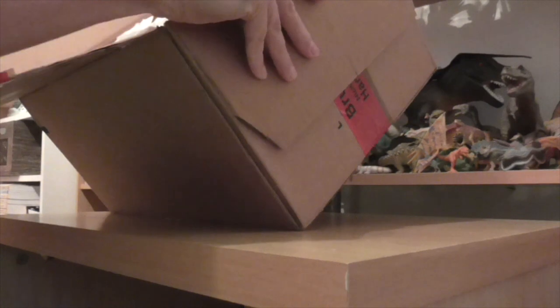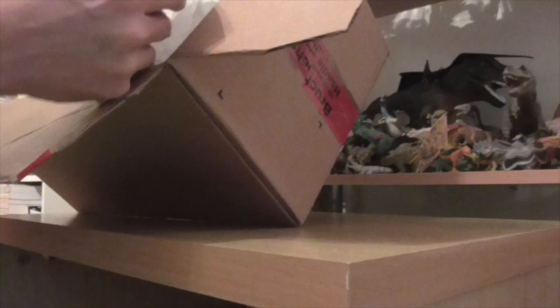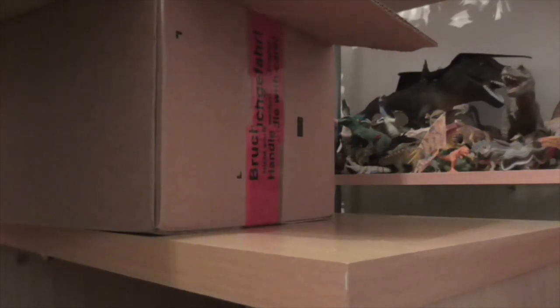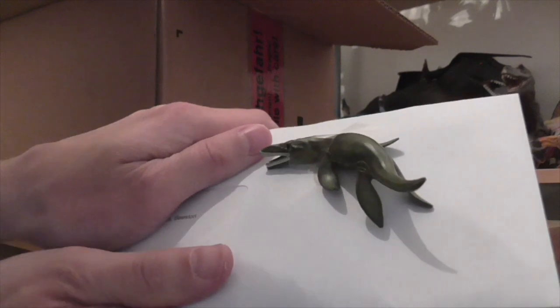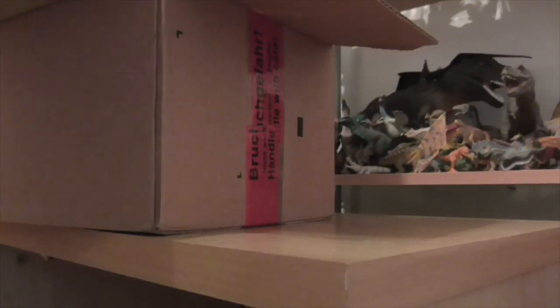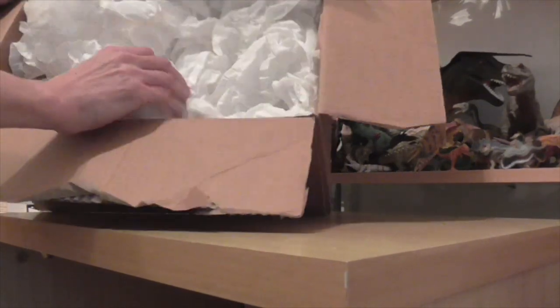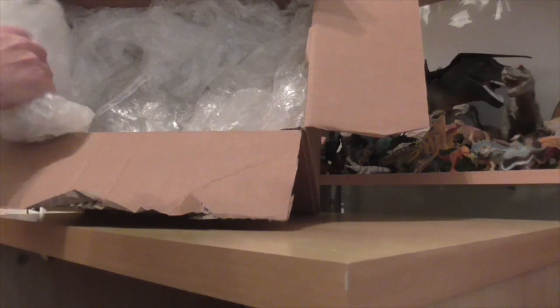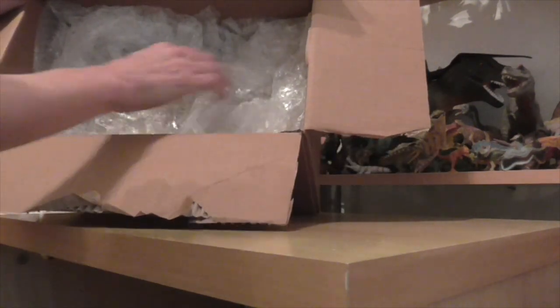I'll take care and we'll take our time. Oh look — I'll just cover up my name, but we have a little additional item. It looks like it's a Safari pliosaur that's been added into the mix. That's a nice surprise. I will take a closer look at that one later. All very well packed — we'll take our time. We don't want to damage anything.